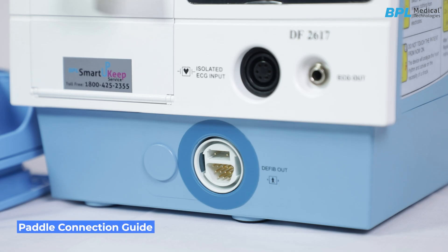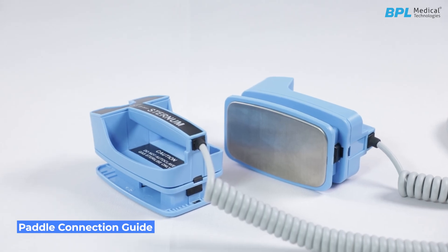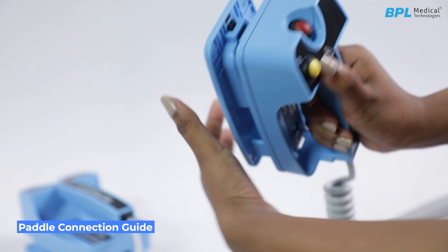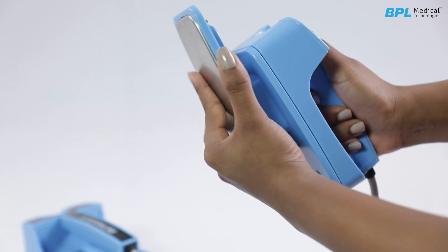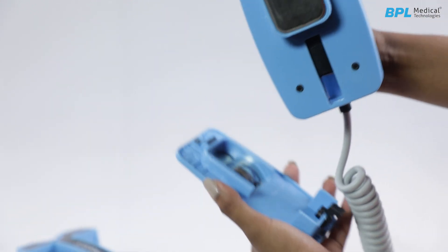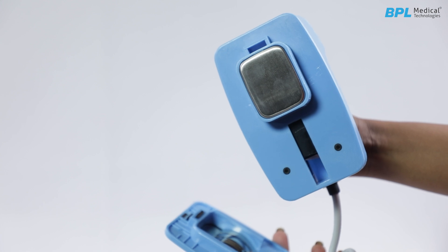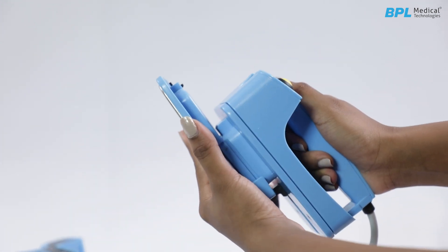Paddle connection guide — switching to pediatric paddles: To use the pediatric paddle on the standard external paddle, slide the adult paddle forward after pressing the latch on the top. Once the adult paddle extends fully, it reveals the pediatric surface. Remember to return the adult paddle after use.